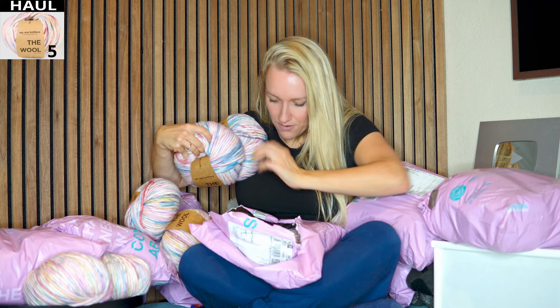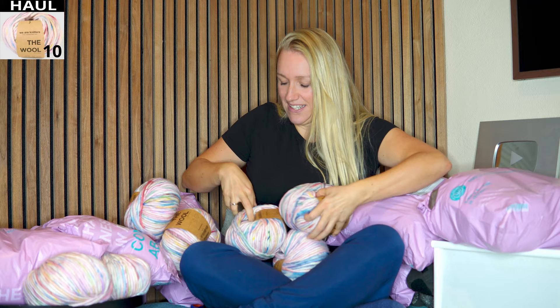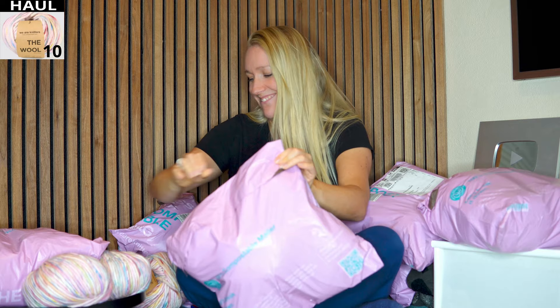So that's two kilos of yarn already. Okay, let's see the next one.